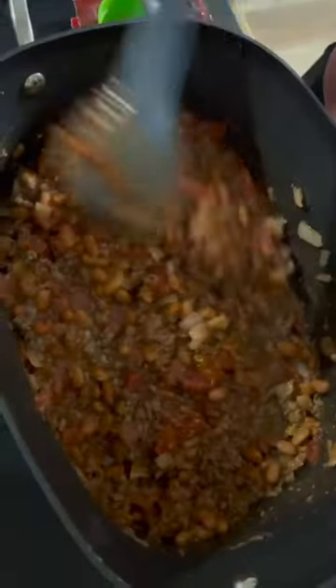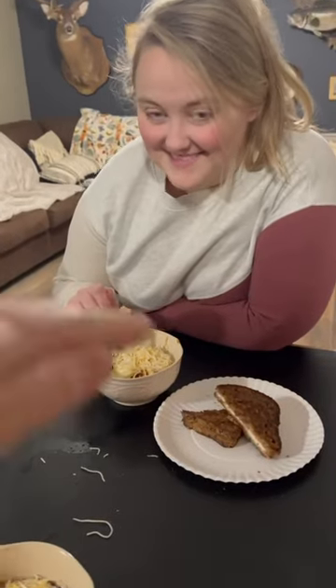It's already looking good. Our chili's in the crock pot and we're going to cook it on low for four hours. It's done — give us the taste test. It's delicious, if I do say so myself.